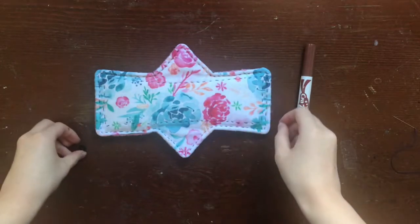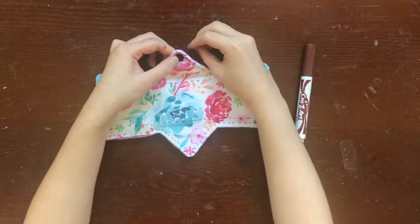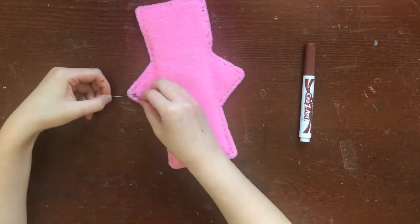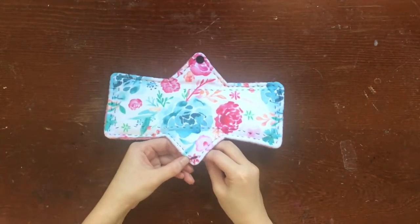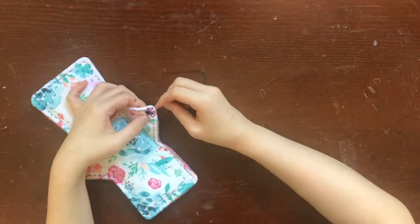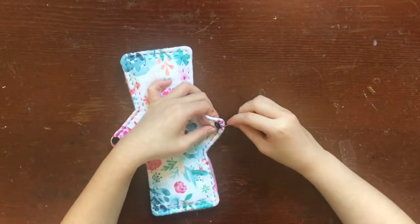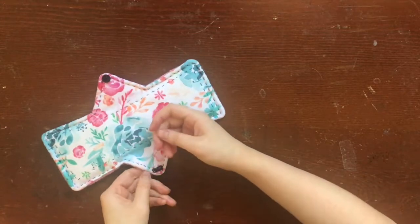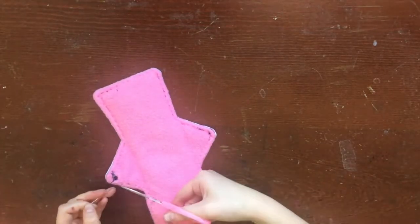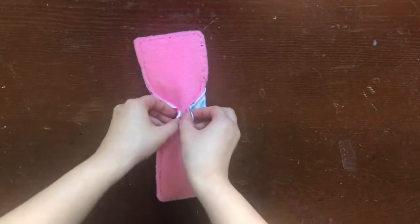Now we just need to add closures. I'm using a button for my cloth pad. On one of the wings of my cloth pad, I'm going to sew this button. On the other wing, I'm going to sew a buttonhole. I've included a ton of links on how to attach your closures to your cloth pad depending on what type of closure you're using, so be sure to check those out in the description box below. All done! Now you have a beautiful cloth pad ready to use. And even if it doesn't look perfect, I'm sure it's perfectly functional, and practice makes perfect.